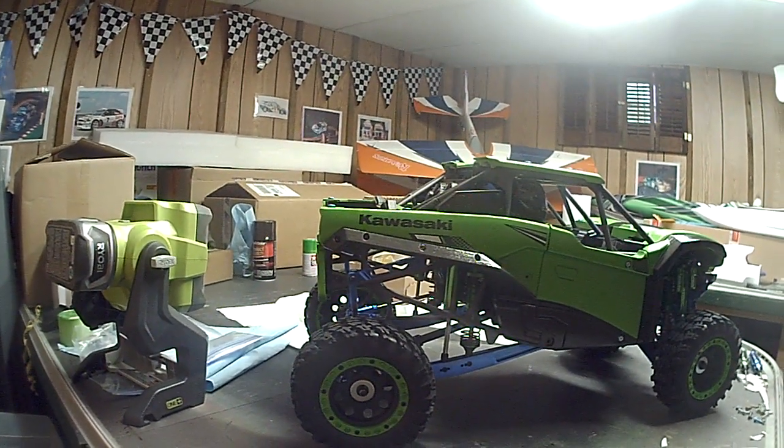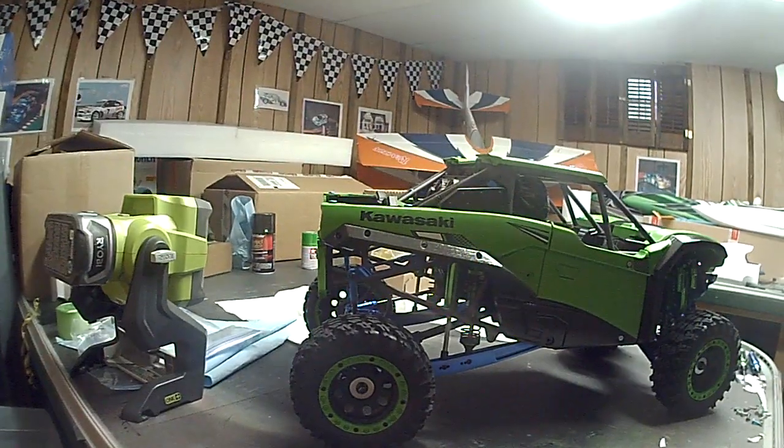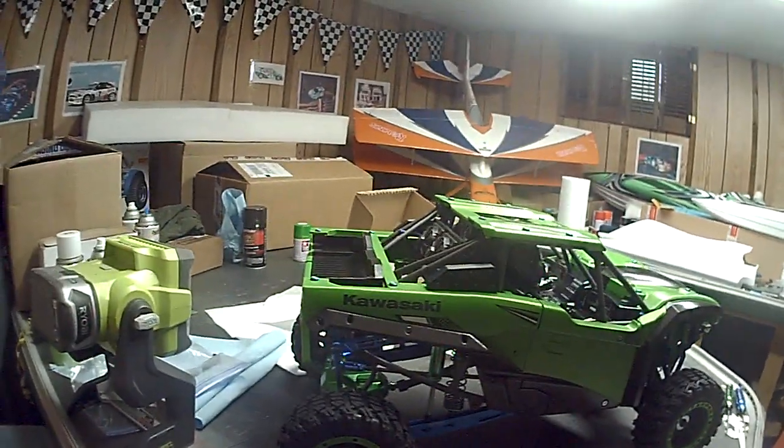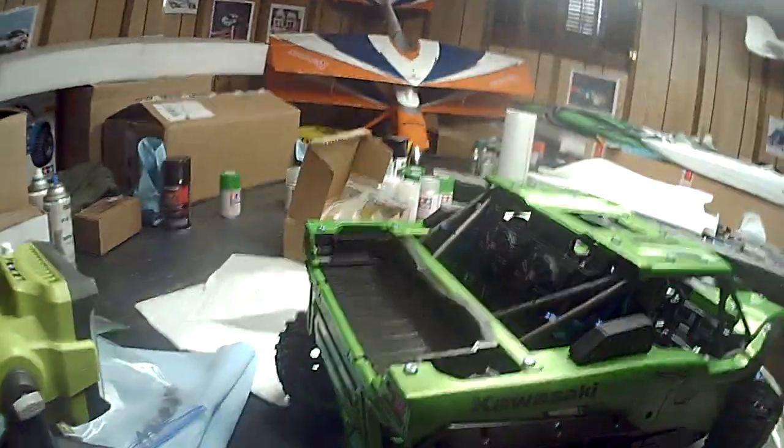Hey guys, here's a new video of my Traxxas UDR conversion to a side-by-side Kawasaki KRX 1000 Terex. I shot a video a minute ago and somehow it didn't work, so I'm going to try again.